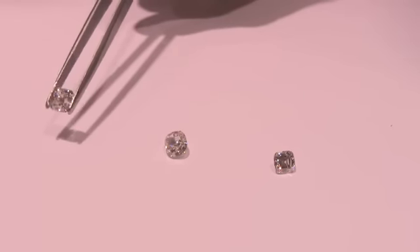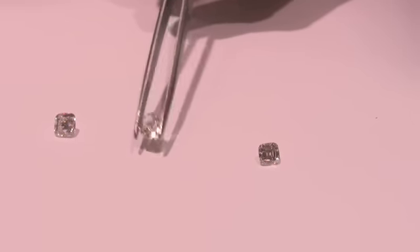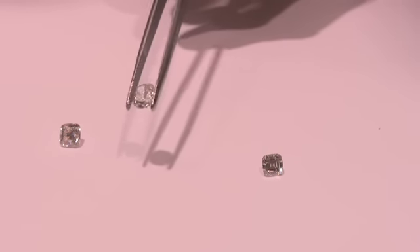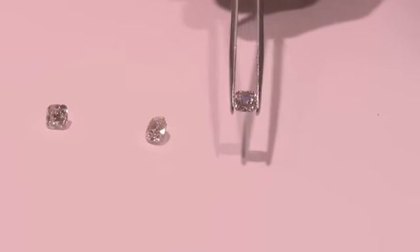So are there different types of cushions or are they all the same? There's a big variety of different types of cushion cuts, but I like to classify cushion cuts in three different types. One is a modern brilliant cushion cut, the second would be the antique type cushion cut, and the third type is more of a mixed Asscher step cut cushion cut. And those are the three basic types of cushion cuts.